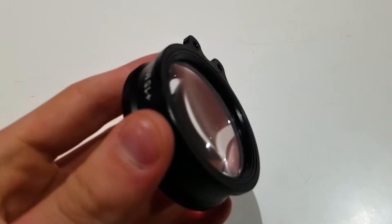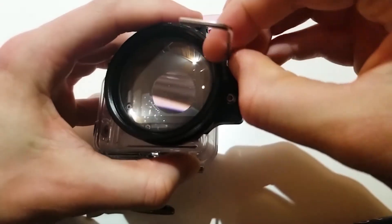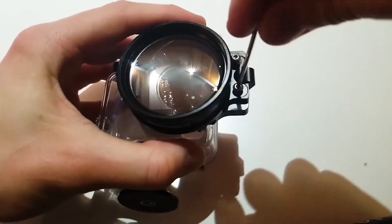The setup is beyond simple, as the adapter comes attached and all you have to do is screw the lens onto your Flip 7 kit, as you would any other filter.